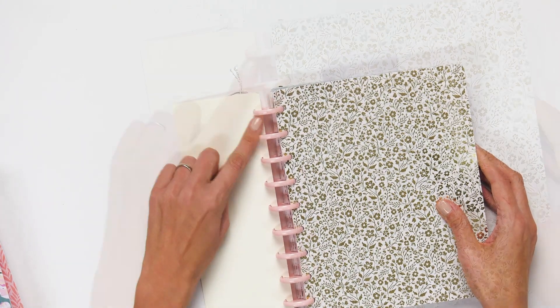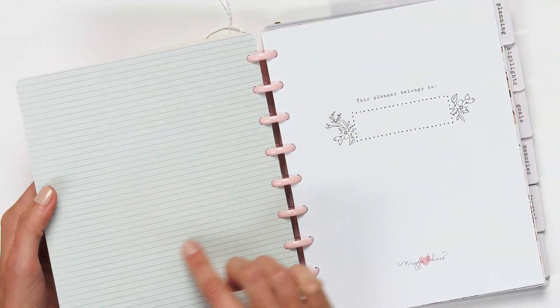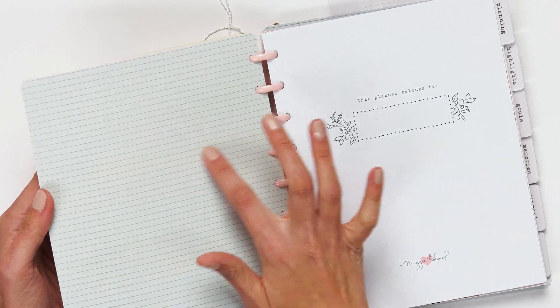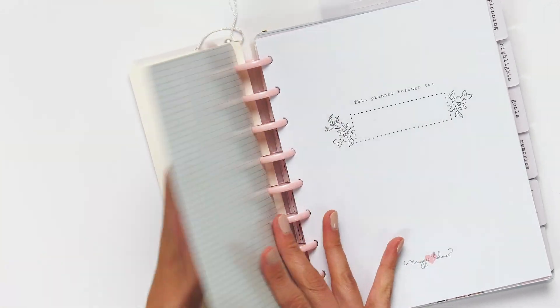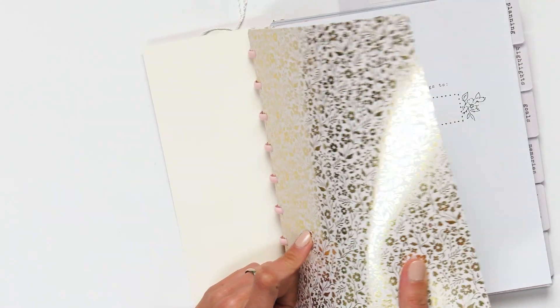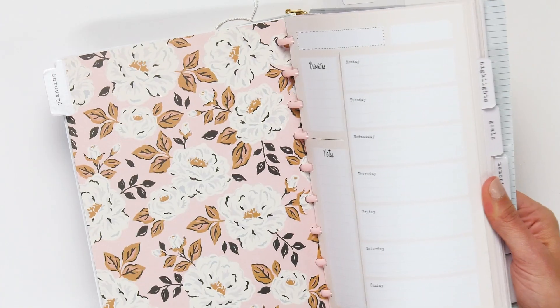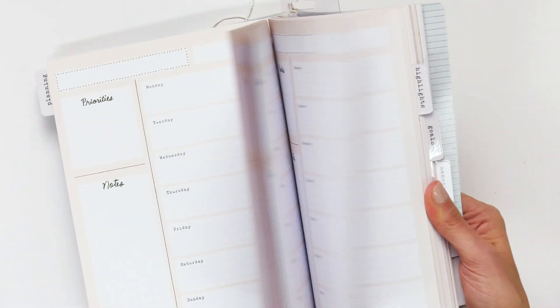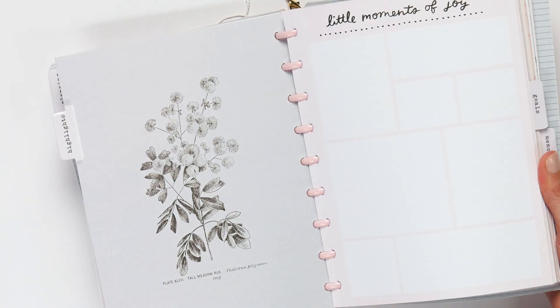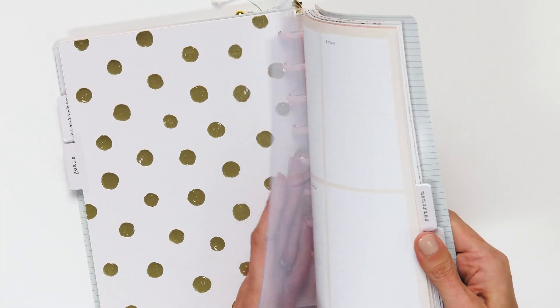Let's take a look at the options. It comes with blush pink discs and then has a soft teal and green stripe or this gold foil floral that really catches the light. Let's do a quick flip through — you've got the non-dated weekly pages, beautiful separator pages, and lovely gold foil moments.